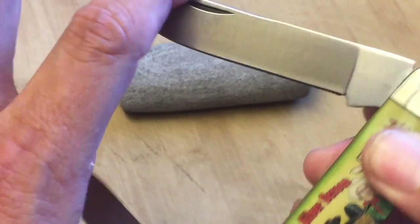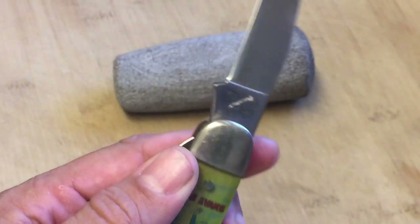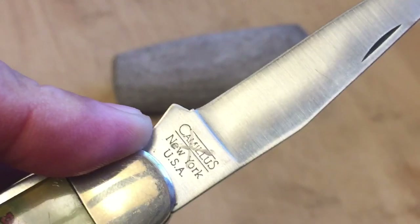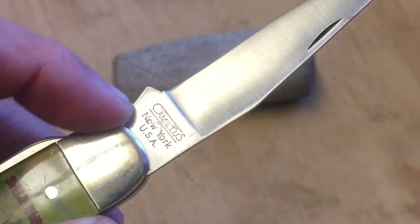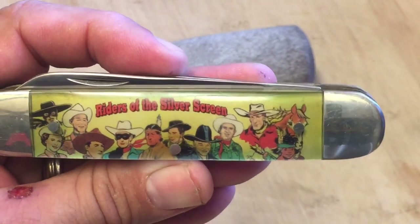I bought this off of eBay and it didn't mention — and didn't show in the picture — that it had this X struck through the Camillus stamp. Usually when a company does that, it means this is a factory second, meaning it wasn't quite up to par for some reason. I don't really know why because this looks like a really good knife. Whoever had this before me didn't really use it much. This is a Dale Evans knife.